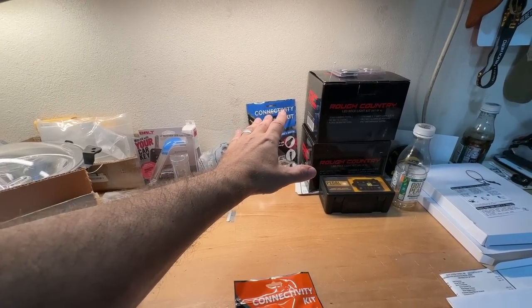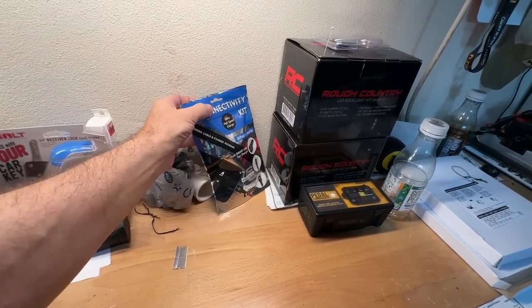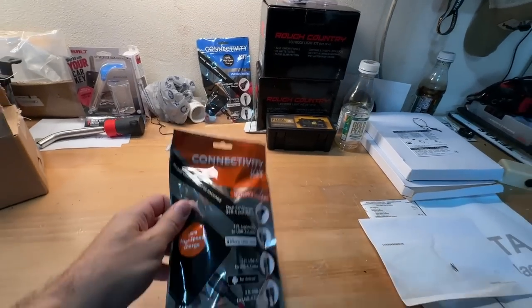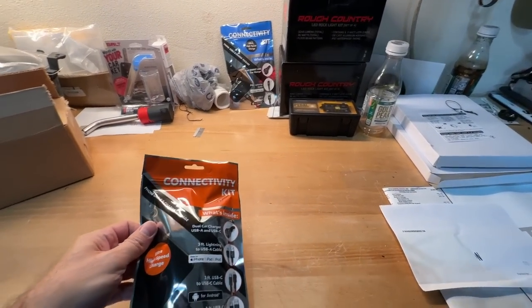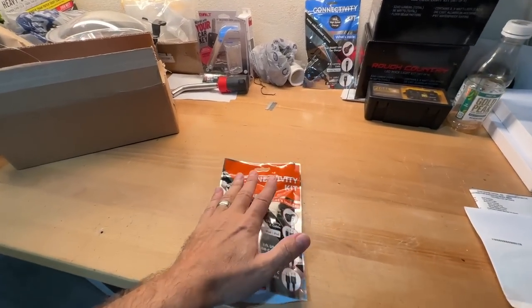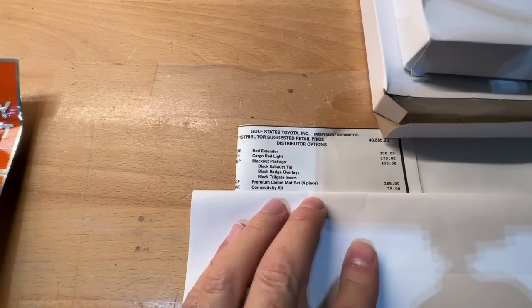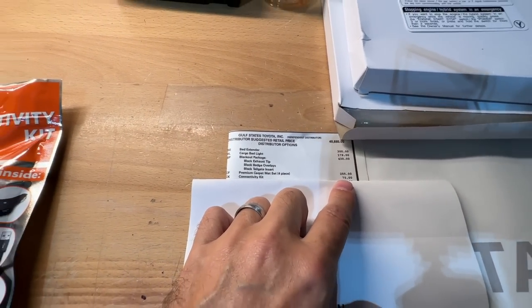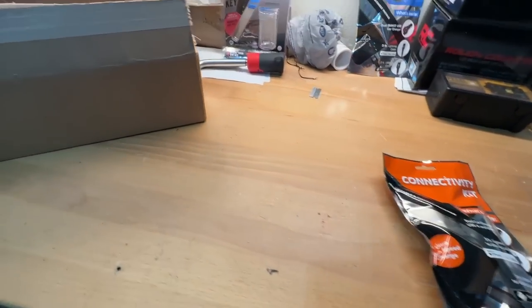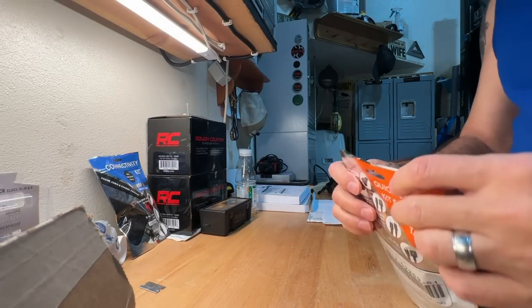I do have one left over so you can see how useful it is — it's never been opened from the last Tacoma I had. So we're gonna go ahead and pop this one open; it's a new orange color. But before we do that, what did this thing cost me? Looking back at the sticker you can see right here: connectivity kit, $75.